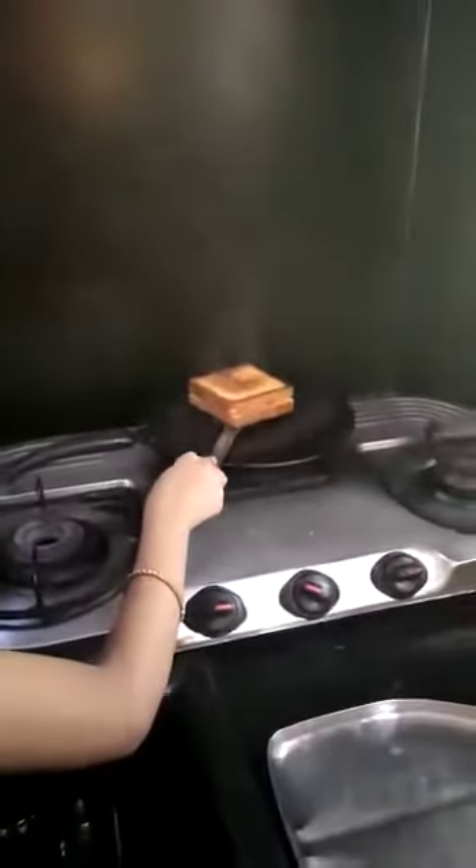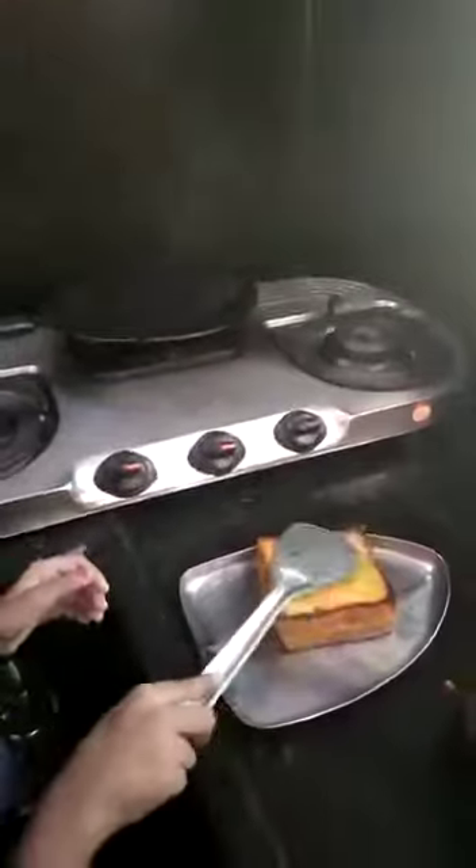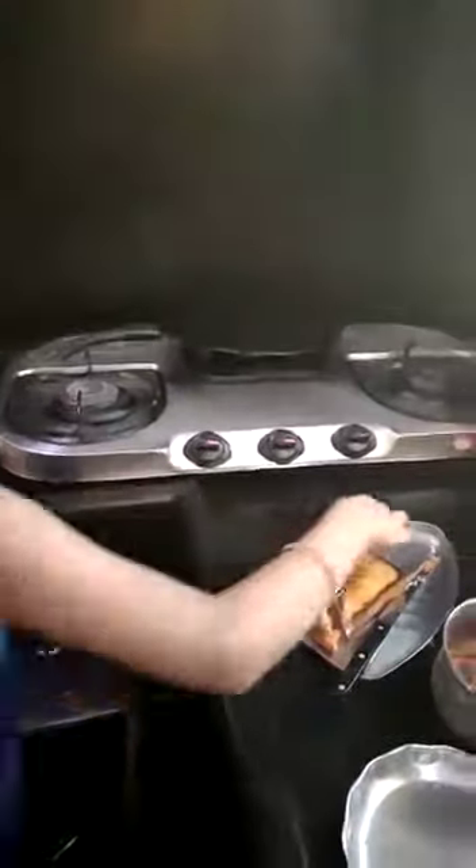So the bread is ready. Let's cut it. So the bread slices are ready. Let's open a decorated plate.